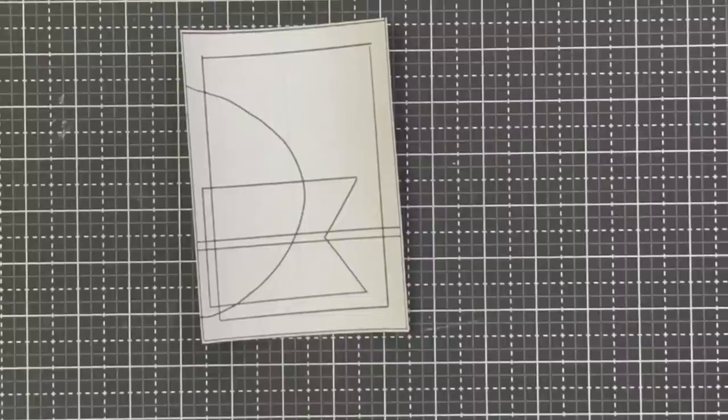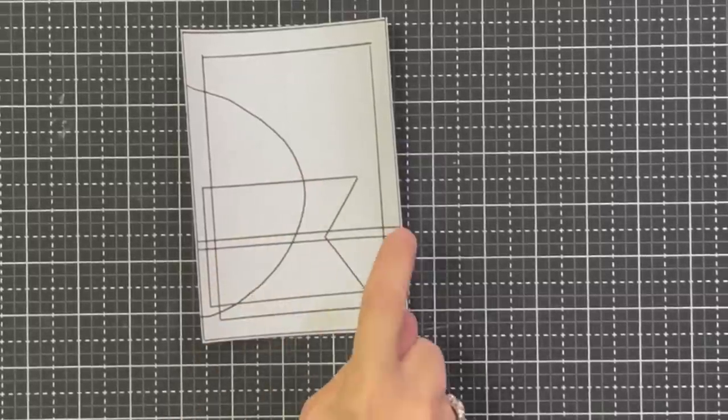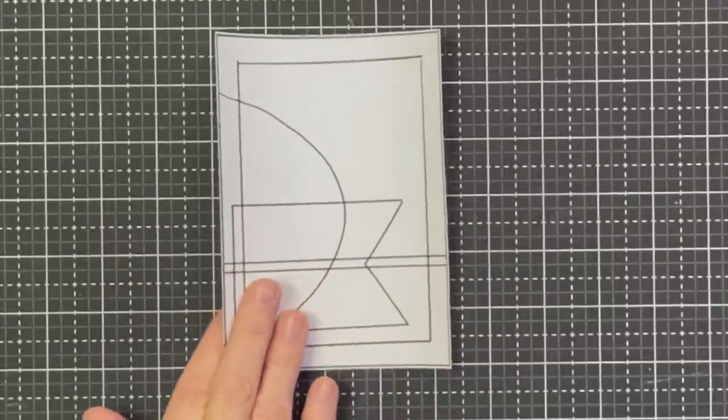The card sketch is really just showing you where elements need to go. It is not telling you that you need a half circle, a ribbon, or a specific thing — it's only saying you need an element here, an element here, an element here. I think we kind of all did the same thing the first time, but now we've got the hang of it and it's going to be totally different next time.